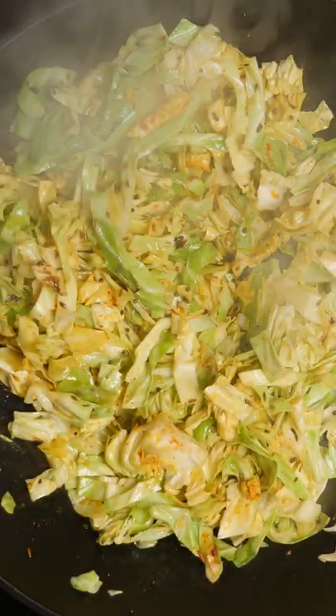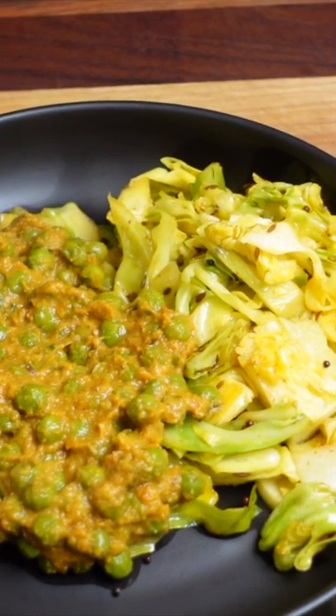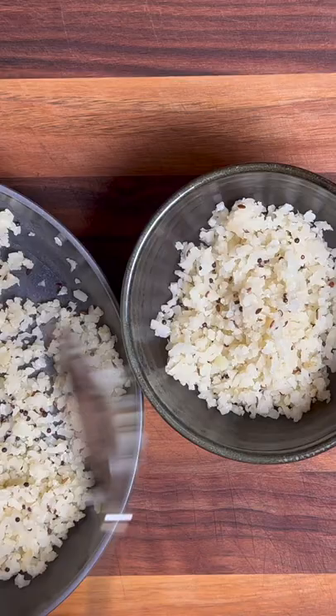In this recipe, we're making a quick Indian side dish of patagobi, or Indian-style cabbage. This recipe is super easy. It makes a great side dish, or if you're trying to cut down on your carbs, it's a great alternative to having rice. And if you're trying to cut back on the carbs, you might also want to try my Indian-style cauliflower rice.